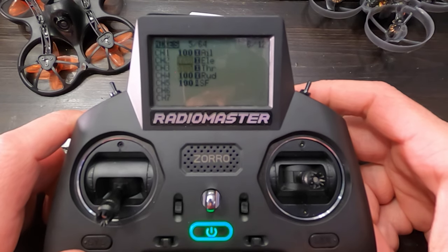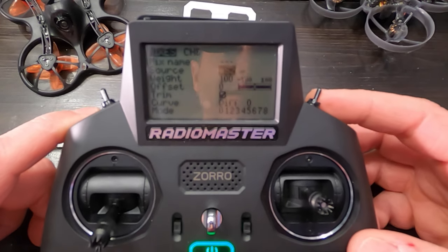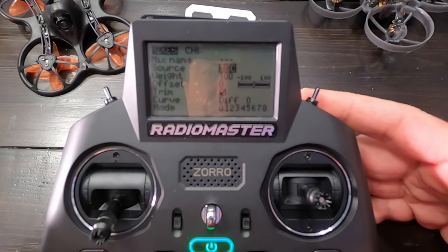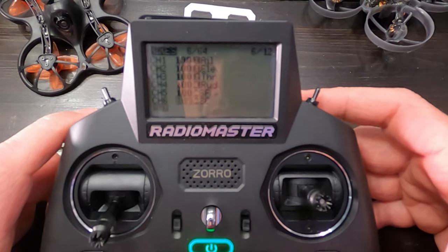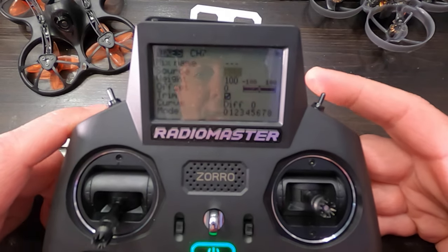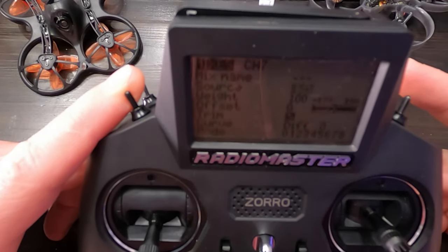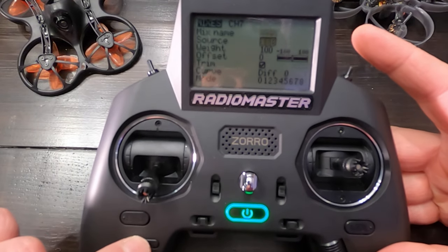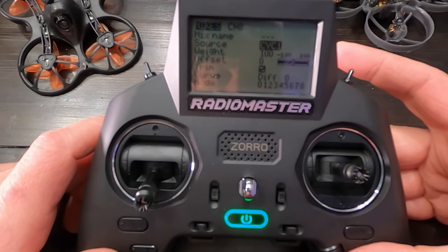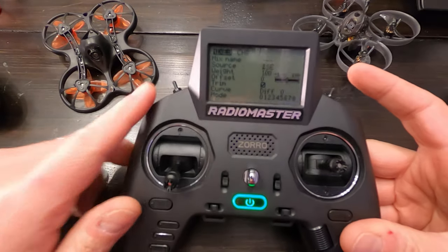I'm going to do channel six. Press, go down to source, press again. This is always my mode switch right here. Return, return, return. Channel seven — press, press again. I always make this my flip switch and my throttle cut. So I'll show you how to do both of those. Return, return, return. And channel eight — I always make this my turtle mode switch. So now all of my aux channels are set. You do have to set up your aux channels.